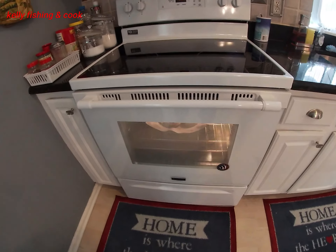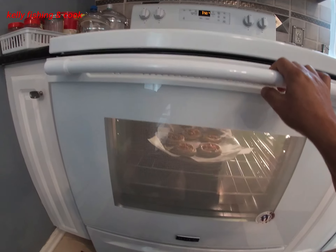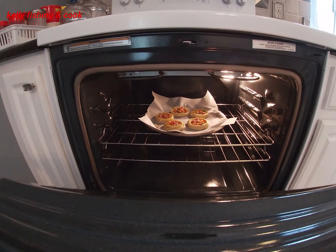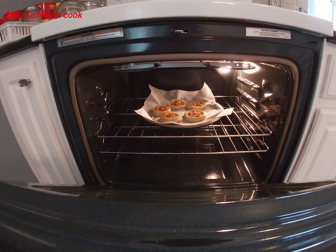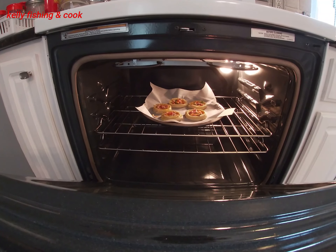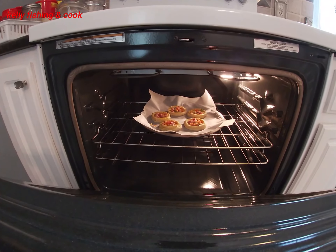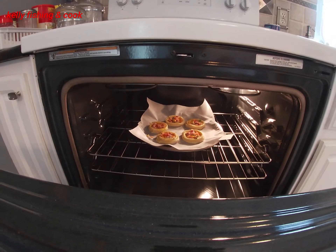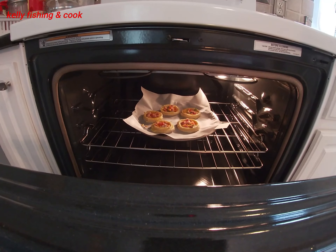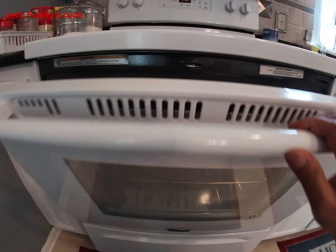Now we're going to put them in the oven. We already turned the temperature on. We close it back and the temperature is at 350 degrees. That's it — just let them cook.